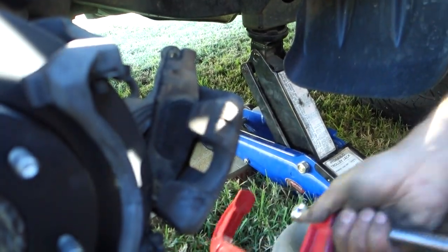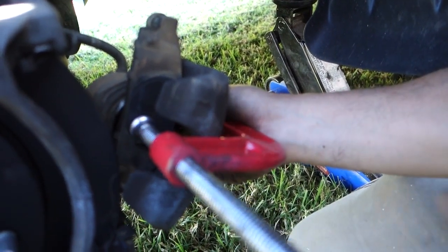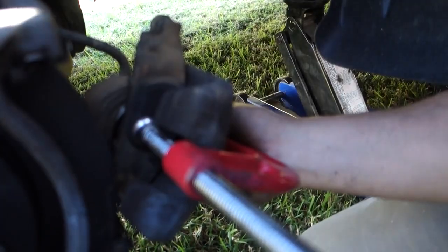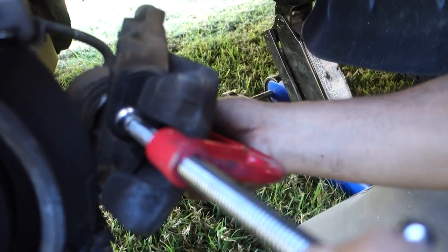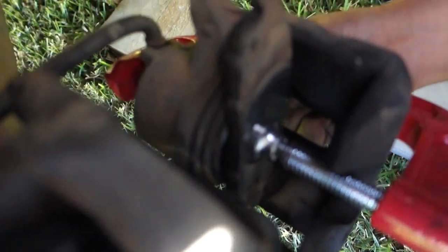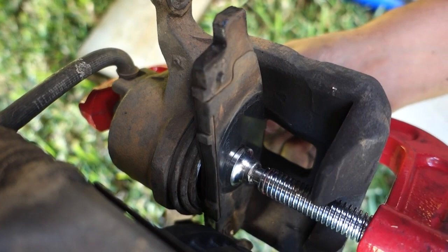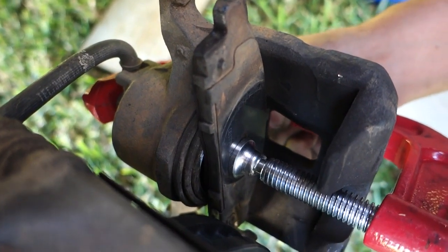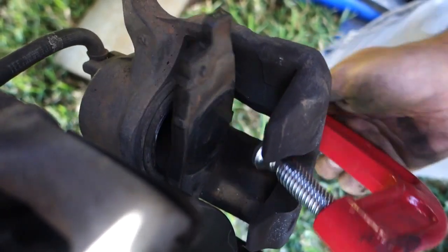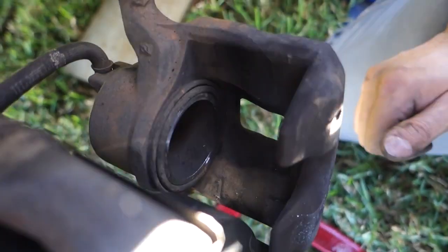Put the G-clamp in position and simply compress that brake pad against the piston. When doing this, make sure you go nice and slow — you don't want to crack any of the seals. Just wind it back easily, and as you tighten up on the G-clamp you can see the piston going back in. Once that's done, take off the pressure, remove the G-clamp and the old brake pad — the piston is now flush and ready for the new brakes.